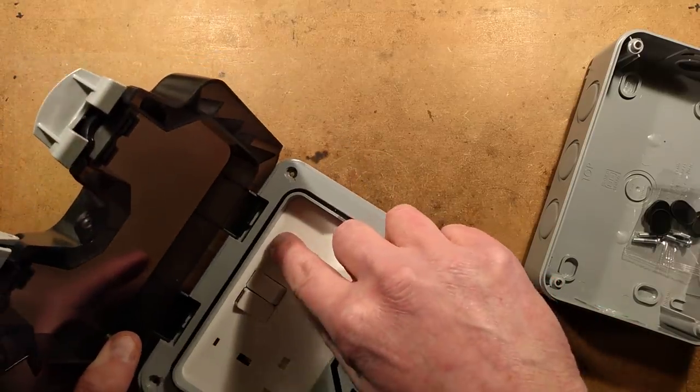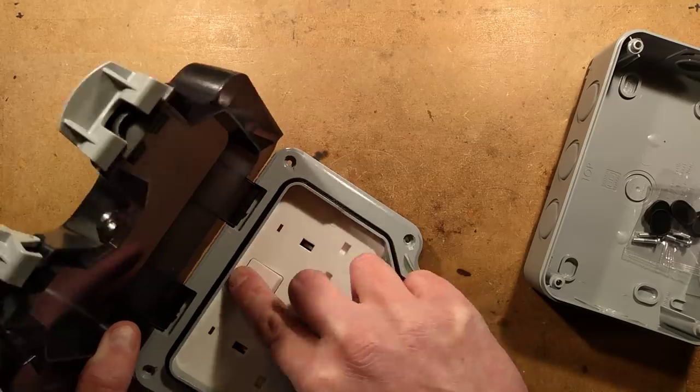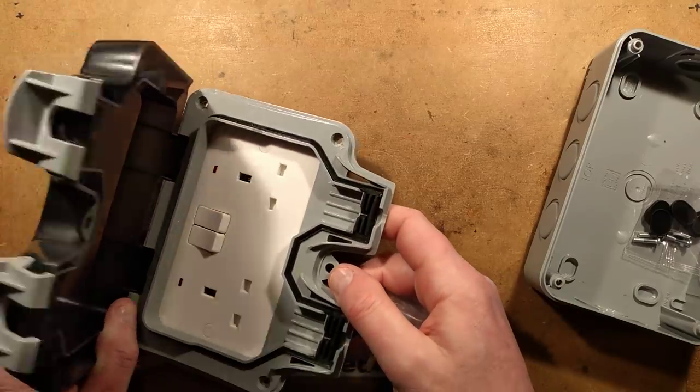I notice these plugs also have LEDs in them, which is a bit of a flippant thing, but I suppose it tells you if something's tripped or not.